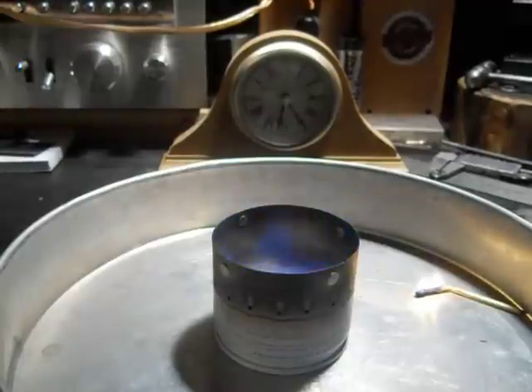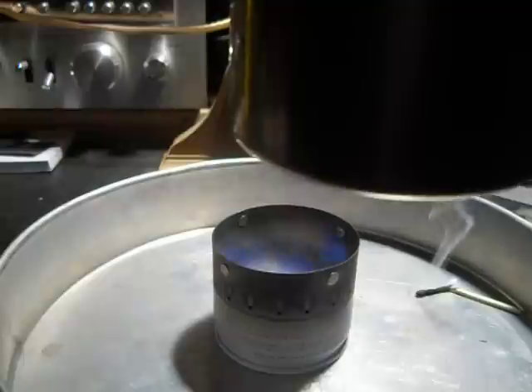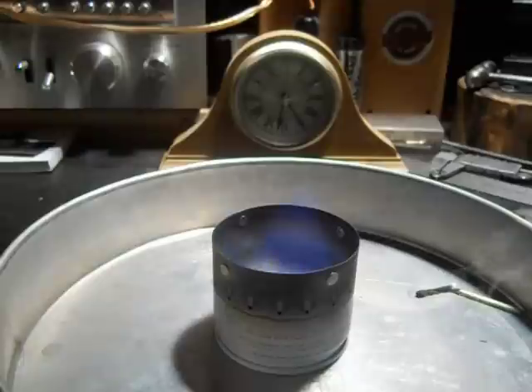We just lit this. Got the clock back there. It takes about a minute to get the jets, then we're going to put our cup on here. This is technically a stove — to me it's a burner — but you can put your cup on there. That's the whole idea of this.